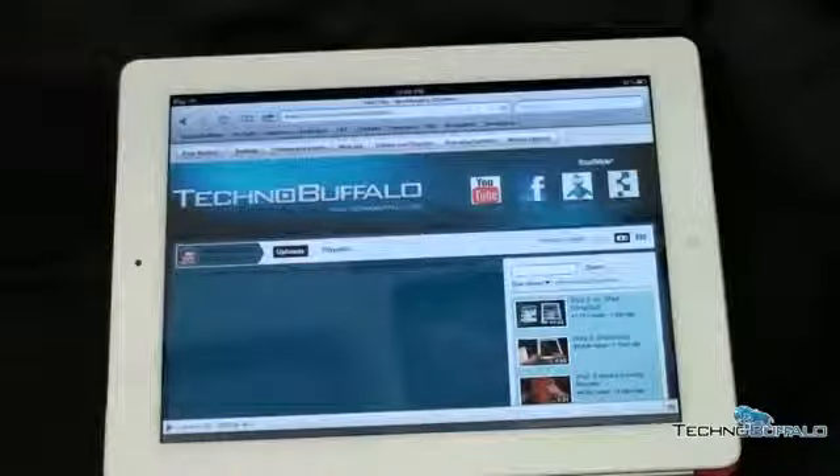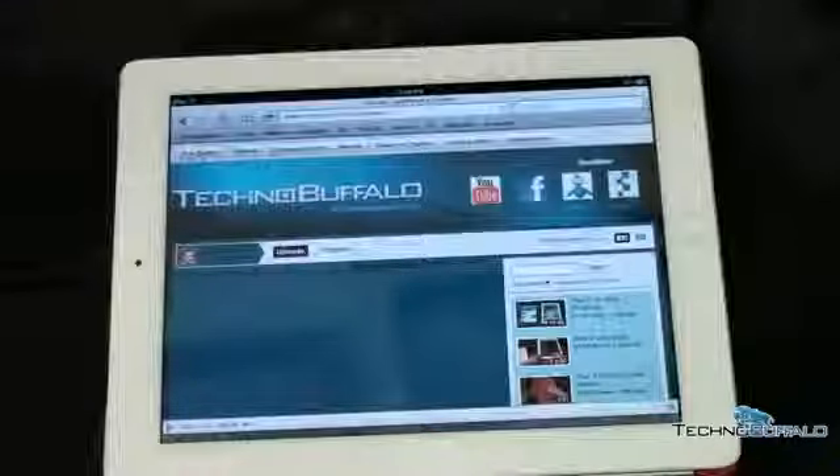Anyway guys, I'd love to hear your thoughts — do you agree or disagree? Is the iPad 2 for you? Did you buy one? Leave your comments down below. I'm John Rettinger from TechnoBuffalo. Be sure to check out the website for all your tech news and I'll see you in the next video. Bye-bye.